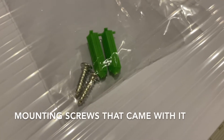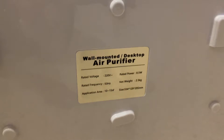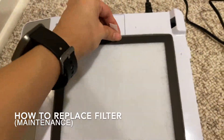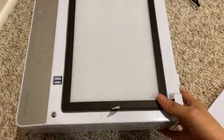These are the mounting screws that came with it. The back — make sure you don't look directly at the UV light. When it comes to replacing the filter, it's very easy: you just pull it out and put a new one in.